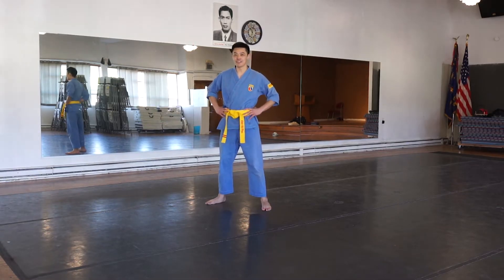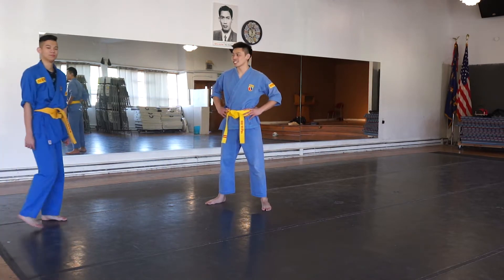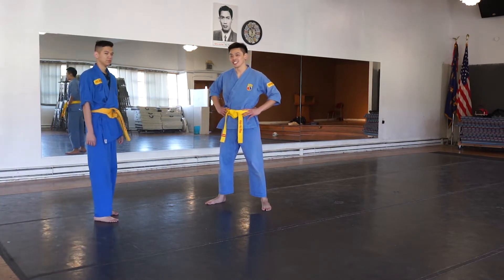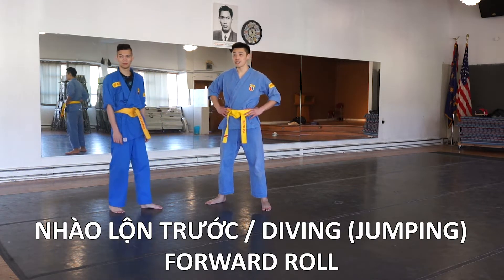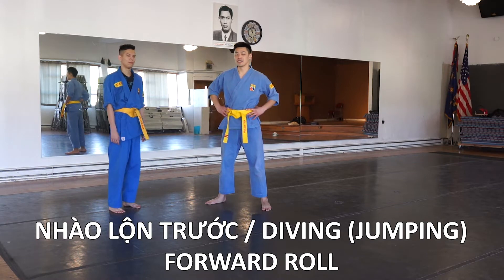What's up, everyone? This is Chief Instructor Duan from AOLAC Bovinab in Seattle, Washington. This is Assistant Instructor Alan Liu, and in this video, we're going to show you Ngao Lo Trug, or Diving or Jumping Front Roll in Bovinab.